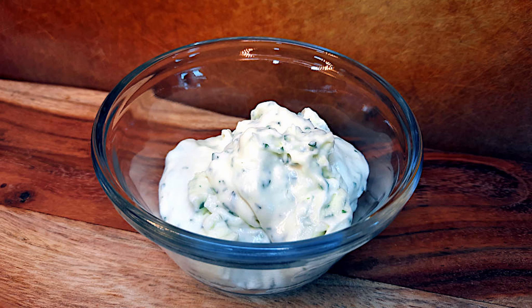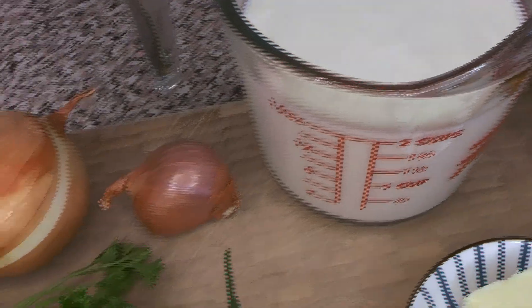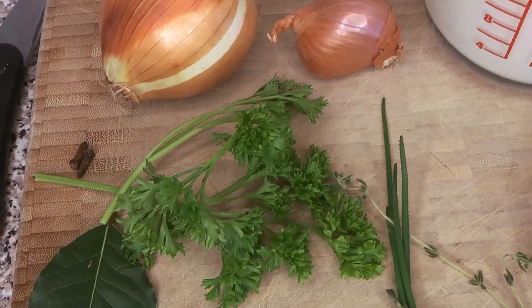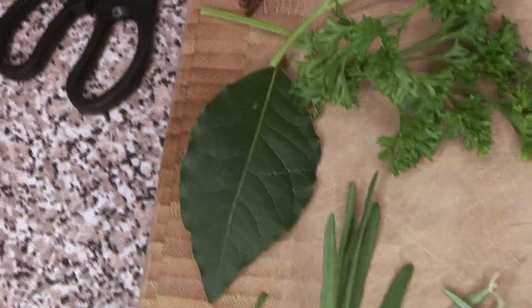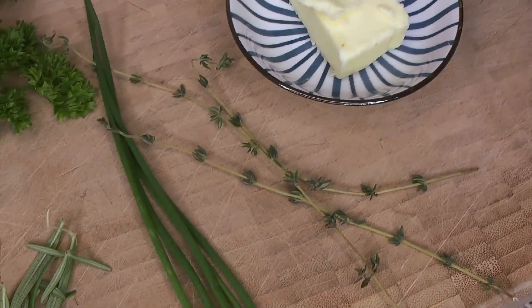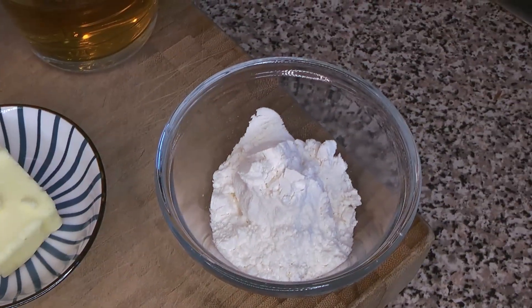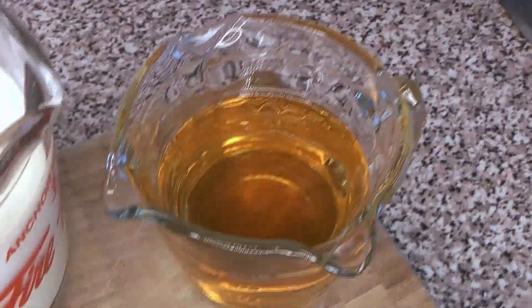This is a very full-flavored, herbed and infused béchamel. Here are the ingredients: some milk, a shallot, some onion, some cloves, some fresh herbs — parsley, bay leaf, tarragon, rosemary, chives, and fresh thyme. Of course we're using butter and flour for the roux, and some dry vermouth as well.